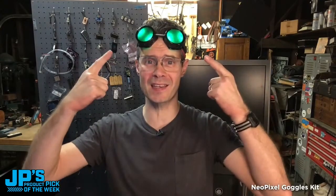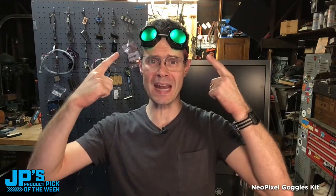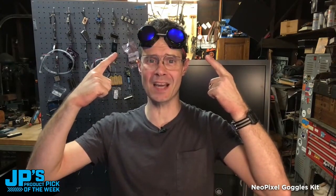My product pick of the week this week is the NeoPixel Trinket M0 LED Goggles Kit.